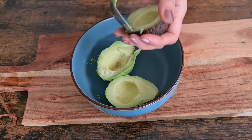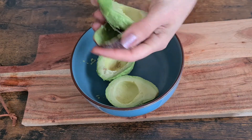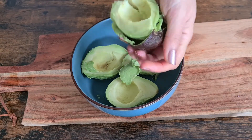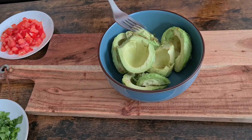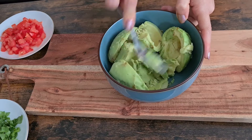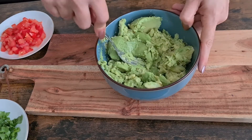Ripe avocado also has darker skin compared to an unripe one. Now we're going to use a fork or potato masher to mash up the avocados to your desired consistency — you can make it smooth or chunky depending on your taste.